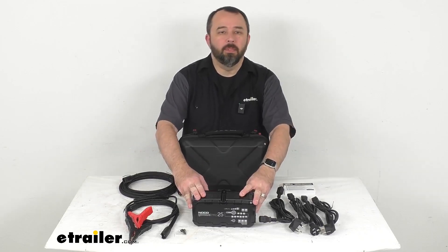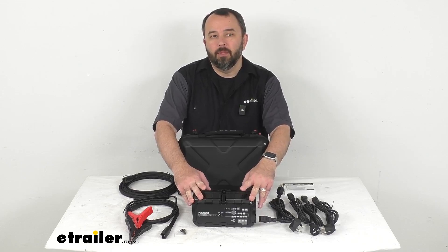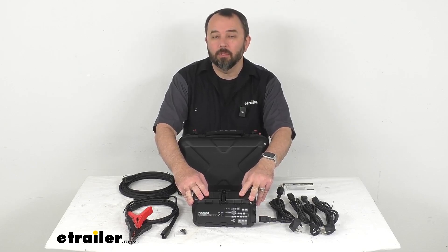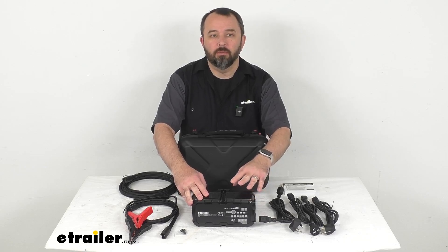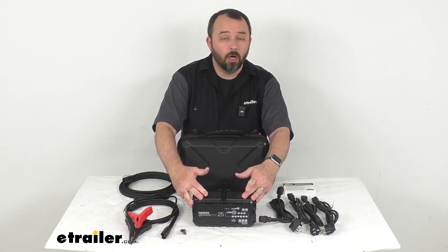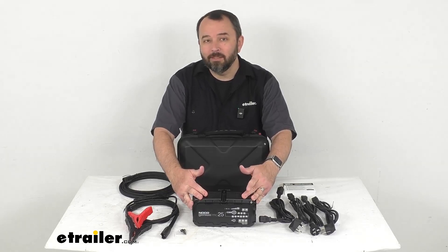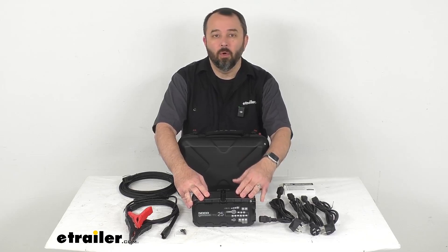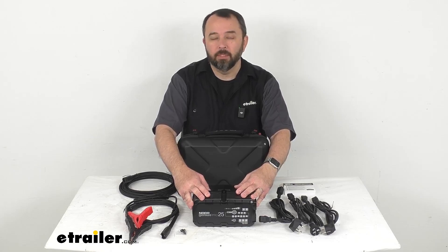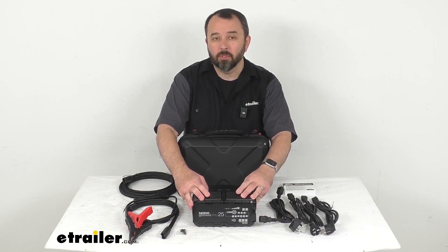This is a compact smart charger that plugs right into your wall outlet and converts AC power into DC power so you can quickly charge and maintain your batteries. This is going to be perfect for charging a car, motorcycle, lawnmower, ATVs, tractors, trucks, SUV, or boat batteries — and there are a whole lot more other types of batteries for different types of vehicles you can use this on.